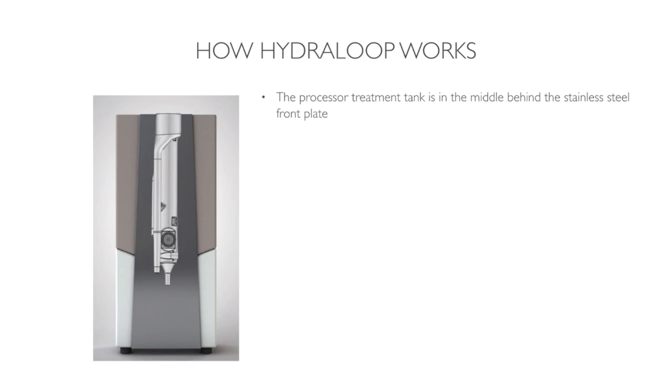How Hydroloop works. The processor treatment tank is in the middle behind a stainless steel front plate. A patented combination of six treatment technologies is what we use to clean the water.